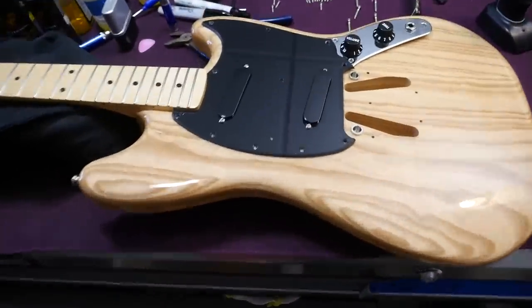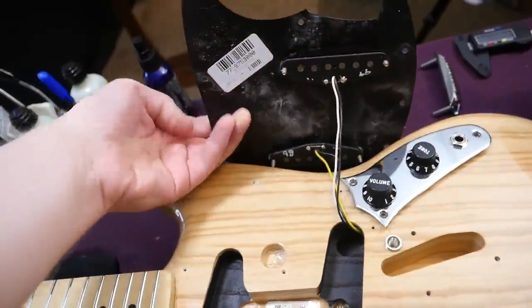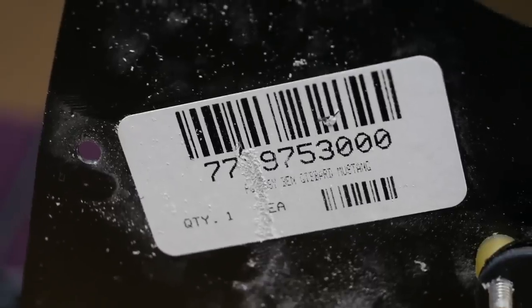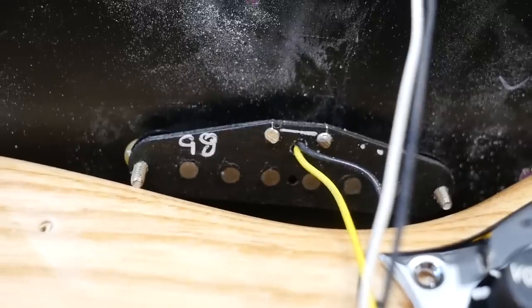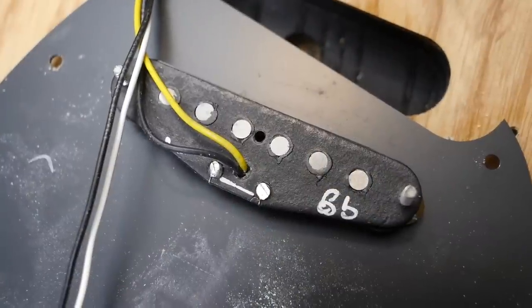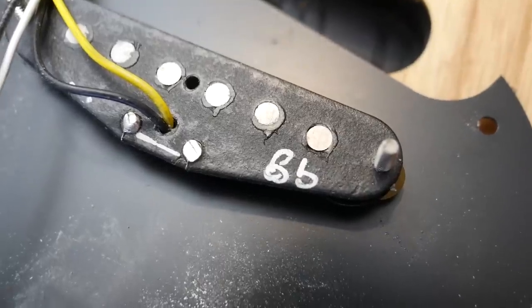Inside the Ben Gibbard Mustang, let's go ahead and take a look at these pickups. Is it anything special under here? Not necessarily. You've got your identifying barcode. Here's what your neck pickup looks like, and your bridge pickup. Looks like they each have 'BG' written on them — all lowercase for neck and capital for bridge.